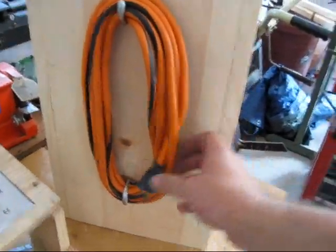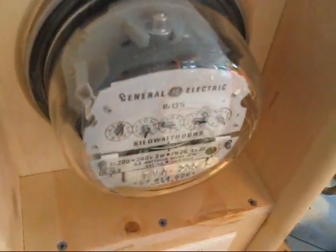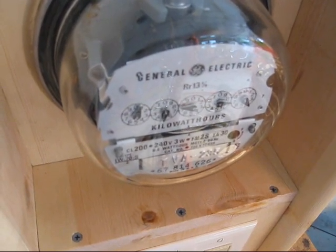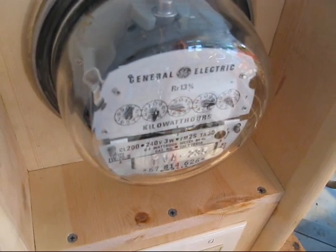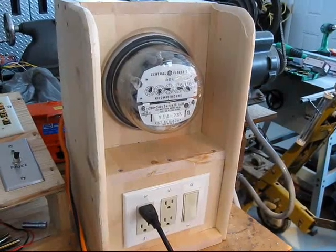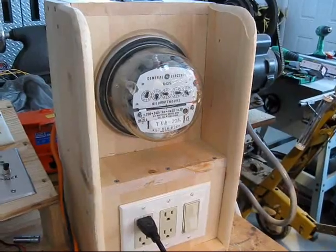Let's try her out. She's plugged into the construction lights — a thousand watts worth. There they're on. If you look real close, you can see it turning. So that's one watt-hour meter. I'm going to use it to see how much electricity I use on my projects.